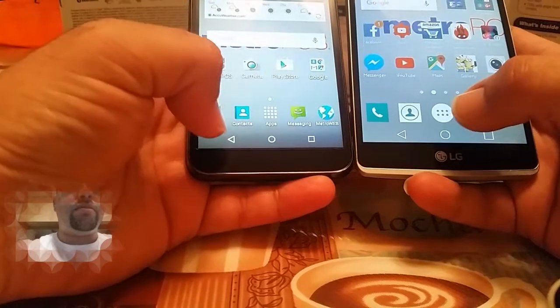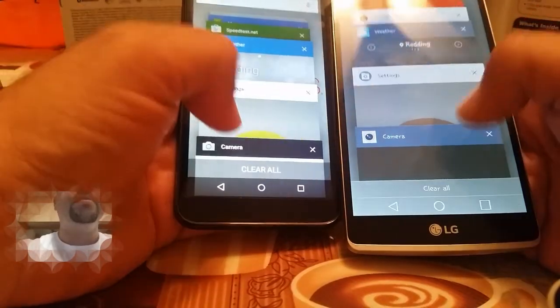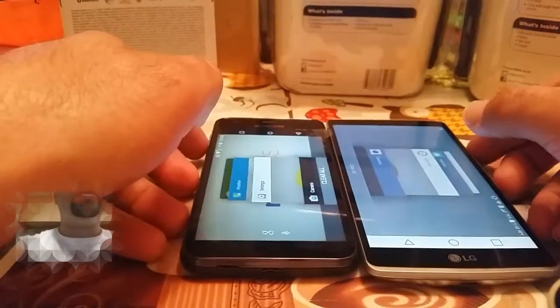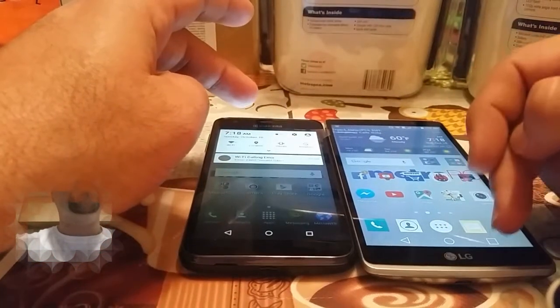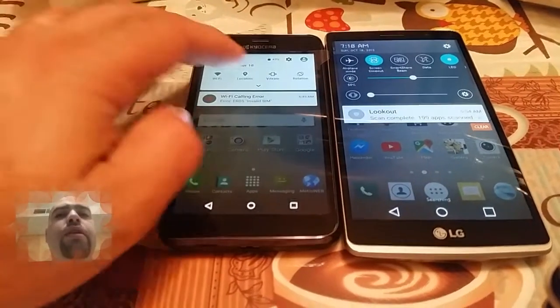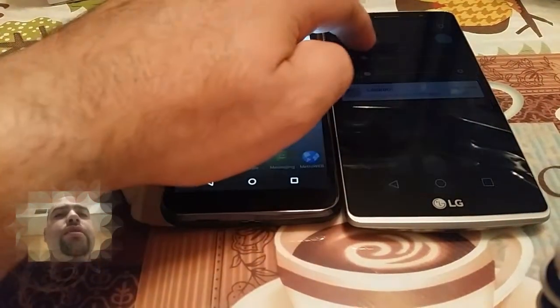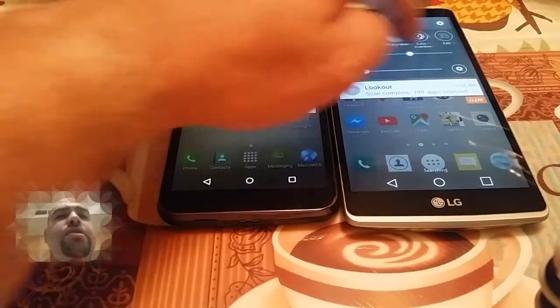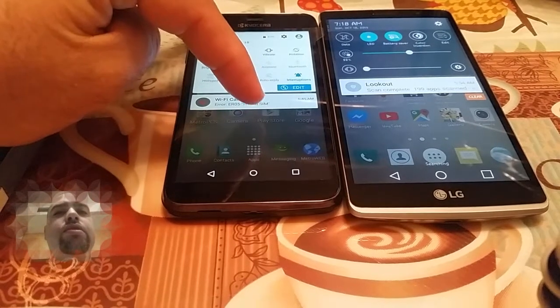Both of these have back buttons, home buttons, and recent app buttons. Let's pull down the toolbars on both of these. You can see there's a difference in the toolbar. This one has a menu here, and this one has the toggles up on top, so it's a little bit different. But you can edit these.